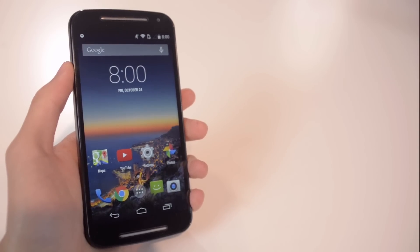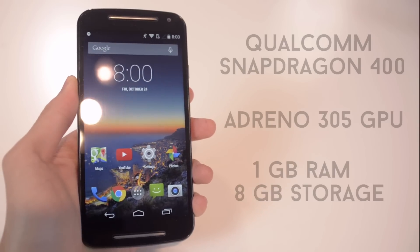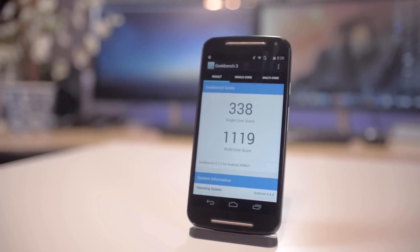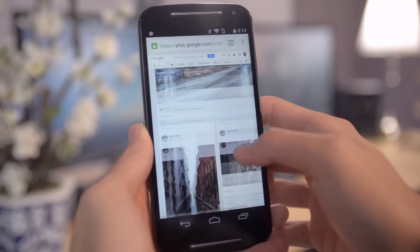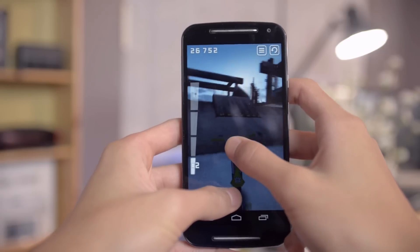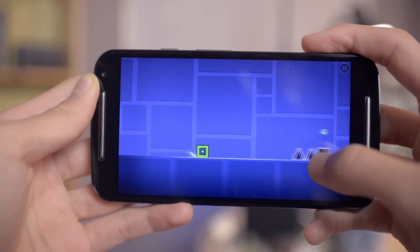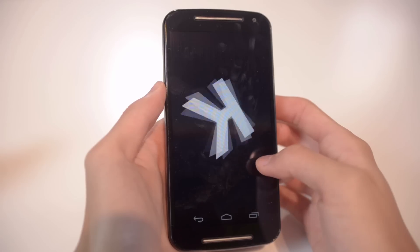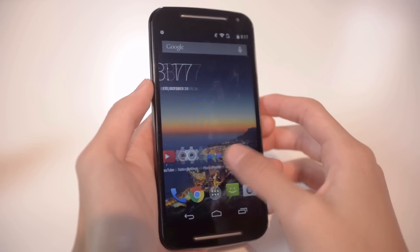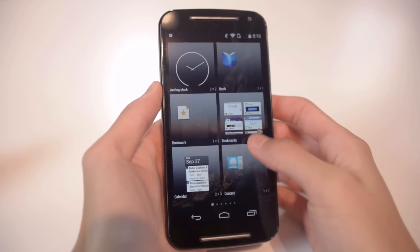The Moto G is powered by the Qualcomm Snapdragon 400 quad-core 1.2 gigahertz processor, with Adreno 305 graphics, 1 gigabyte of RAM, and 8 gigabytes of internal storage. The specs and benchmarks won't be too impressive, but from my experience it's still very snappy and the user interface is very responsive. I did experience a few lags and freezes here and there, but keep in mind this is only a $180 phone and it still performs quite well. I can run most applications including casual and some intense graphic games. It runs Android 4.4.4 KitKat, giving a pure Android experience with no third-party skins, so scrolling, opening folders, and adding widgets is all fairly smooth.